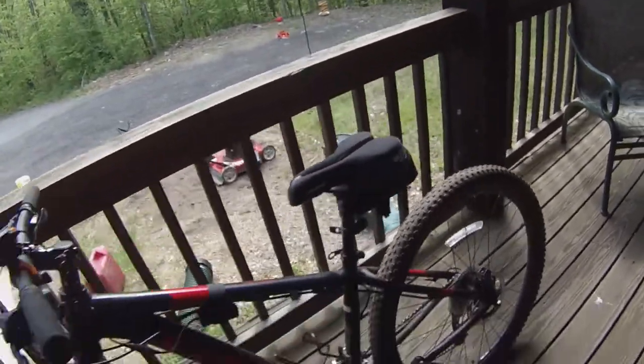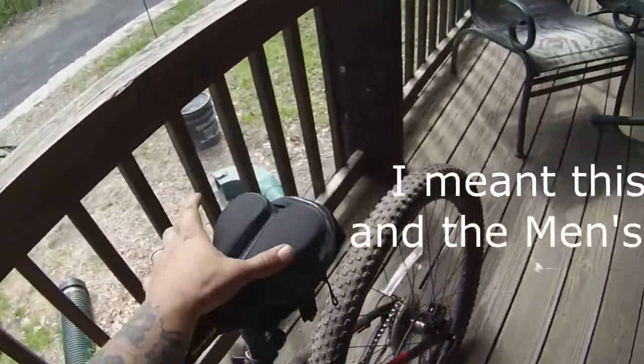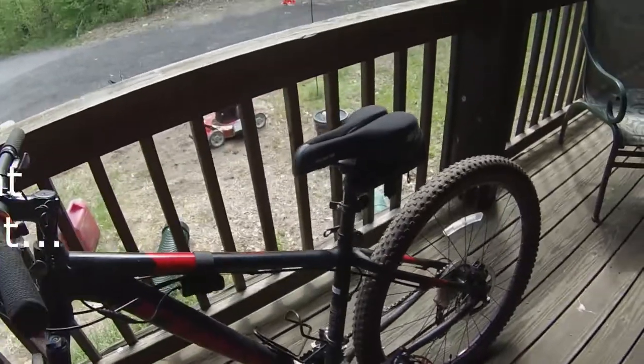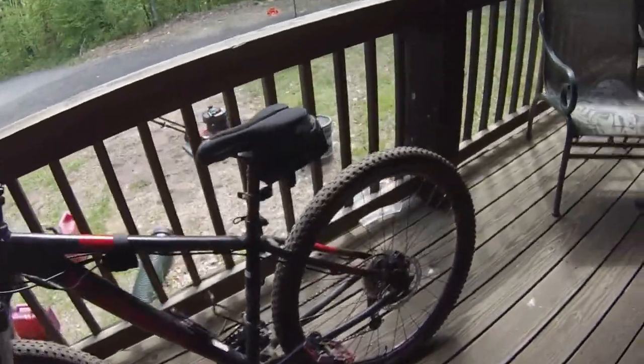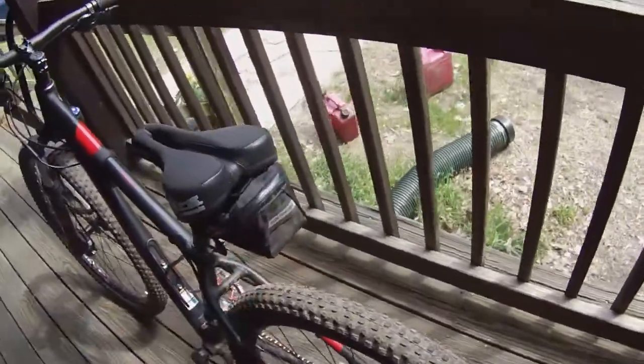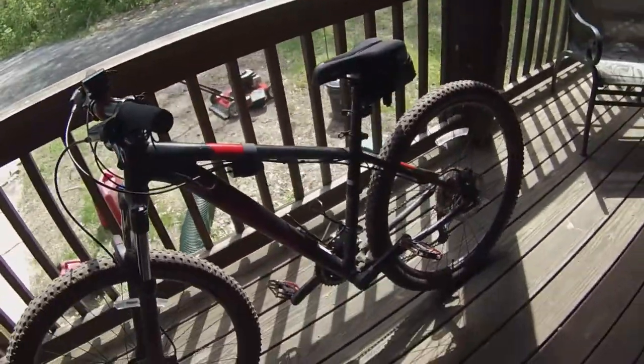It turns out the blue seat is actually the women's seat — I threw the women's seat on there. It's got really soft, cushiony material. The only difference I noticed between this one and the women's seat is that the men's seat is a little wider, so you can make your choice when you buy it. I also threw this pouch on when I bought the bike — it's a handlebar bag where I can throw my wallet and keys so I don't lose them.